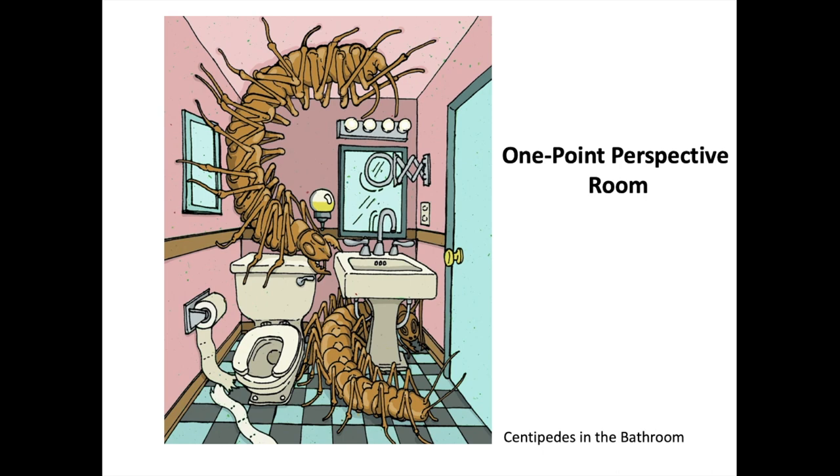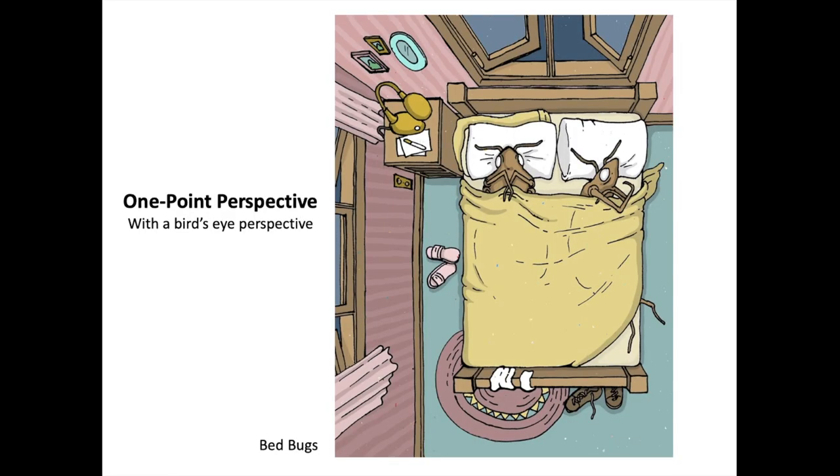I was doing these little drawings and actually kept them in my car. I'd have a little pad of paper, and whenever I was in a parking lot or waiting around, I'd pull it out and draw right there. I made this series of strange creatures inhabiting everyday environments — like these ginormous centipedes inside a bathroom. I like how one wraps around the ceiling and another is tucked behind the sink. These are all one-point perspective.